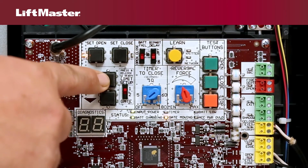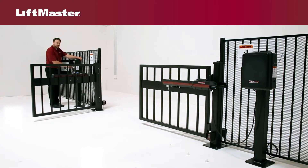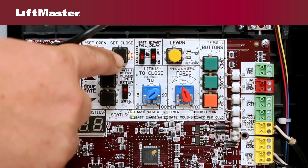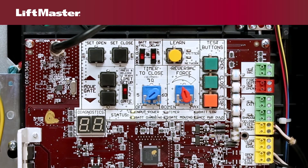Now press and hold the move gate buttons until the gate is in the desired closed position, then release. Press and release the set close button to set the close limit. The set open and set close LEDs are now off.